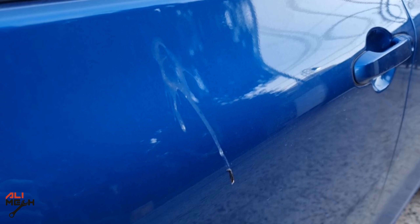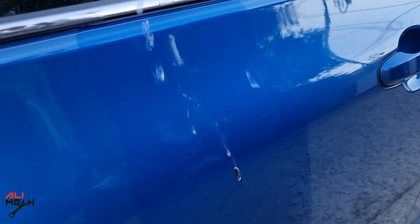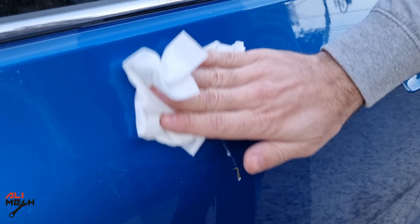If you ever see bird poop on your car's paint, don't neglect it and say you'll wash the car tomorrow. Just pour some water on it and rinse it away right away. That way the acid won't burn the clear coat and leave marks.